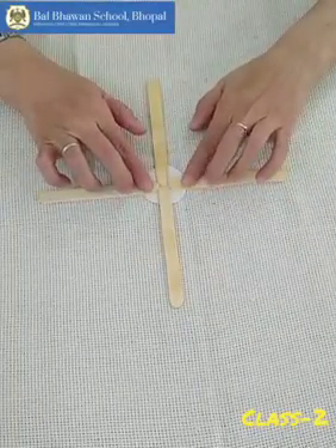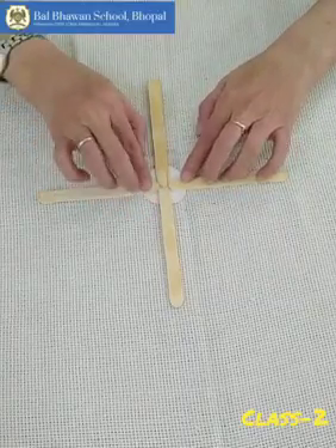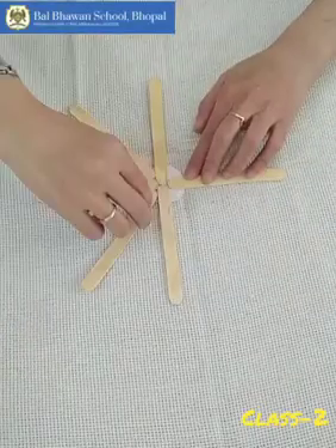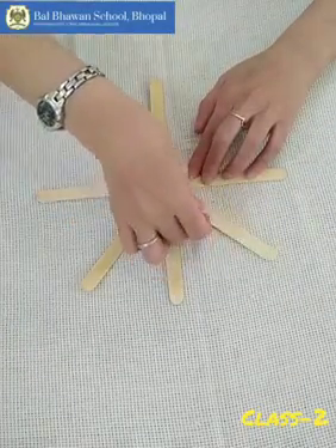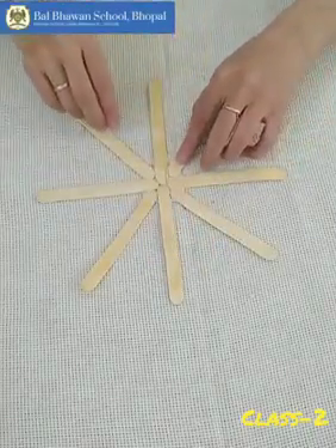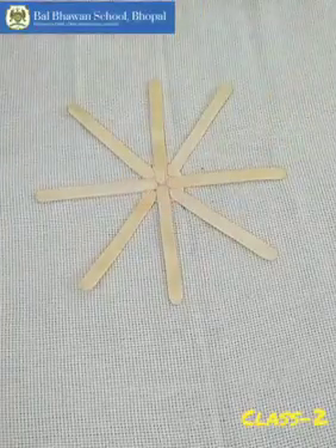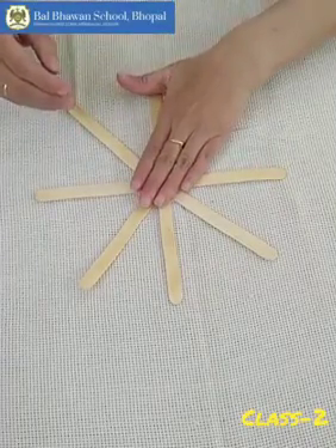Wait for two minutes. After that, we will apply fevicol here, here, and here. Now, here it is done. Wait for five minutes. Let it get dry. Then we will decorate it.